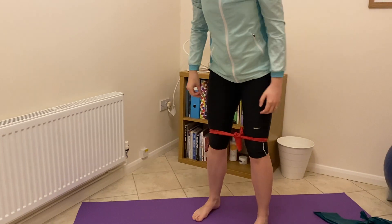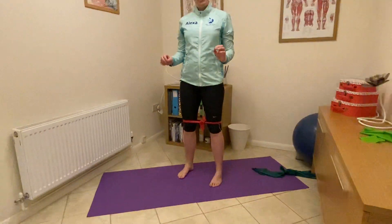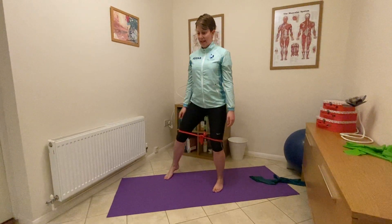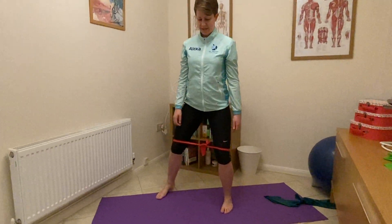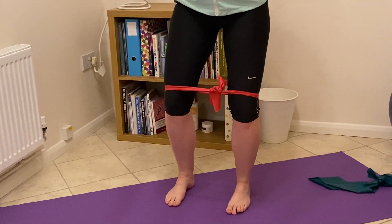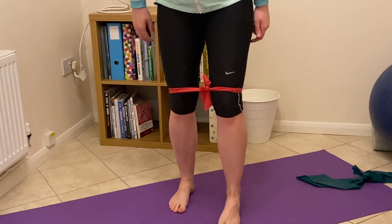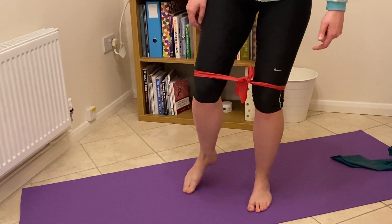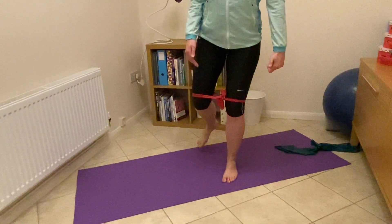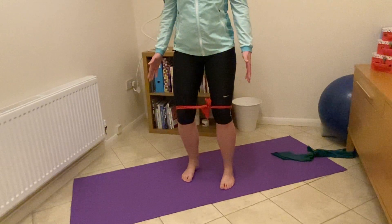Another real favourite of mine for runners is working on sideways walks or toe taps, and these are exercises that really are tailor-made for using these resistance bands. Start off with it around your knees, a little bit of a bend in both legs, a little slow and gentle walk side to side — ideally in front of a mirror, because we want those knees always pointing forward, leading the movement with your knee. Or we can do a version where we tap the toe out to the side, tap the toe out and back at 45 degrees, tap the toe straight back. So all sorts of different movements from this starting position using that band as some extra resistance.